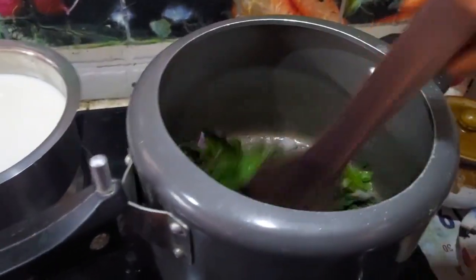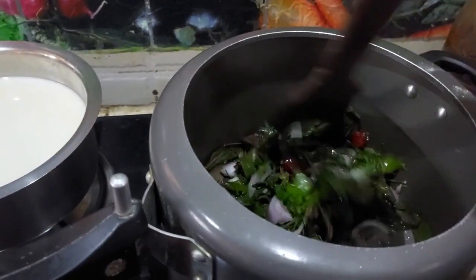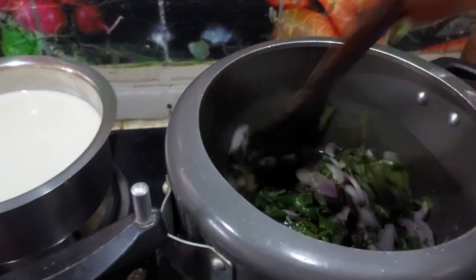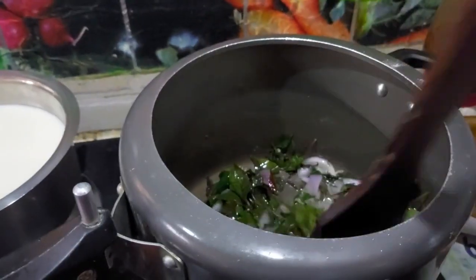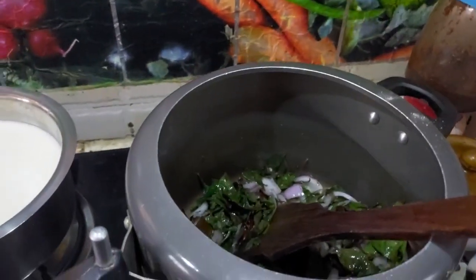We put the chicken in the body now. Please add the chicken to the breast and put it in a bit. Add the chicken bundles and cut the chicken.